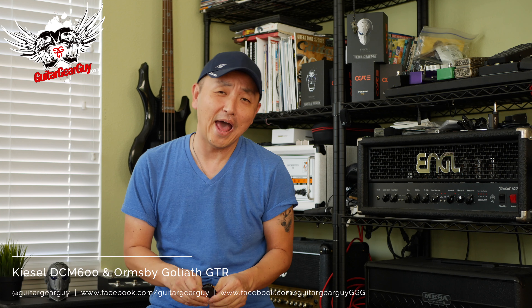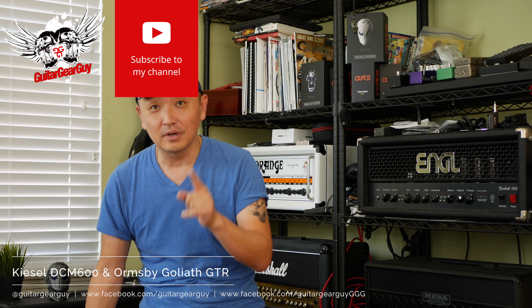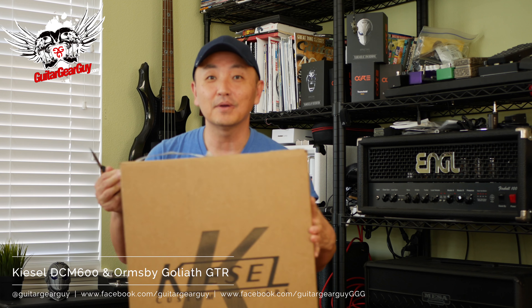So here's what happened. I had a couple of guitars on order, and luck would have it — two guitars showed up today on the same day. So we're just going to do a quick unboxing of what came. I won't do any in-depth chat today, just going to open up the boxes and see what's up.